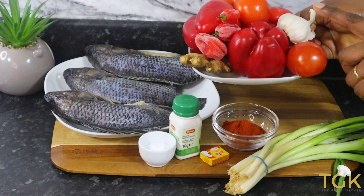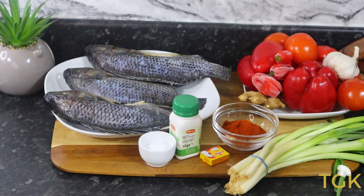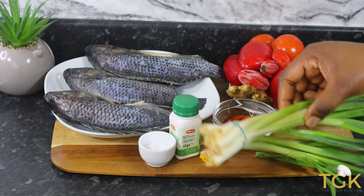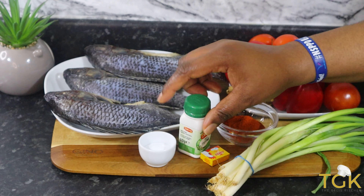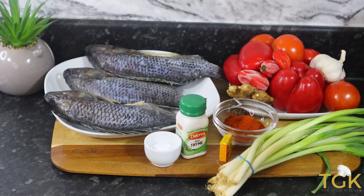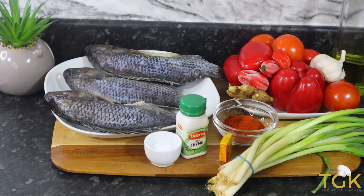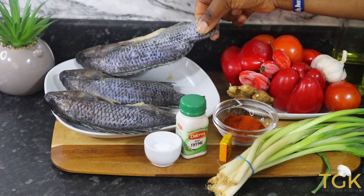Here are tomatoes, some bell pepper, and garlic — I'm going to pop it in the oven and blend it. That is paprika, then spring onions — I'm going to blend those together with the pepper. Then seasoning cubes, salt, thyme, vegetable oil (you can use olive oil), and that is the tilapia fish.